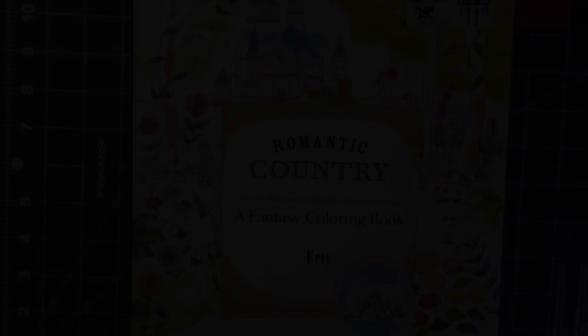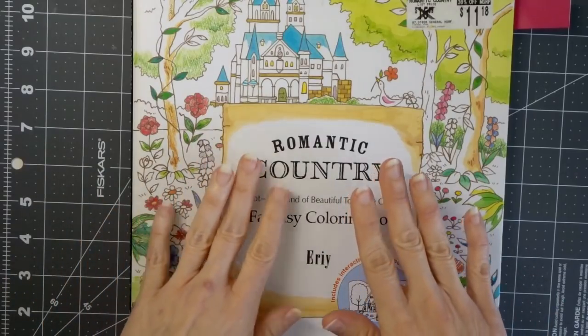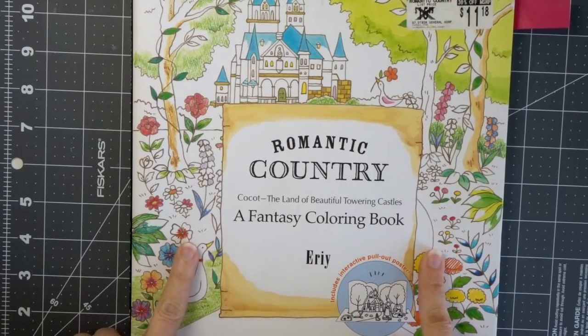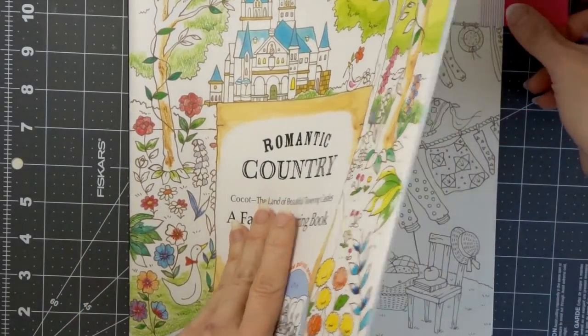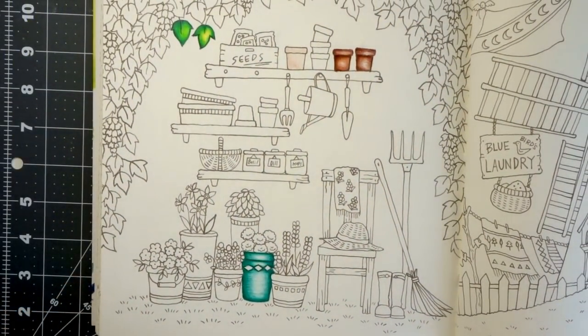Let's go ahead and get into this video. In this video, just as I did in the last one, we're going to be working on a page here in Romantic Country, a fantasy coloring book by Erie. It's an absolutely beautiful coloring book and I am going to use the same page that I used for the last one, just to demonstrate and show you different examples of different ways that you can improve your coloring skills. I want to start from the very beginning, and the very first thing I wanted to share with you is the importance of a good pencil sharpener and having a very sharp lead on your colored pencils.